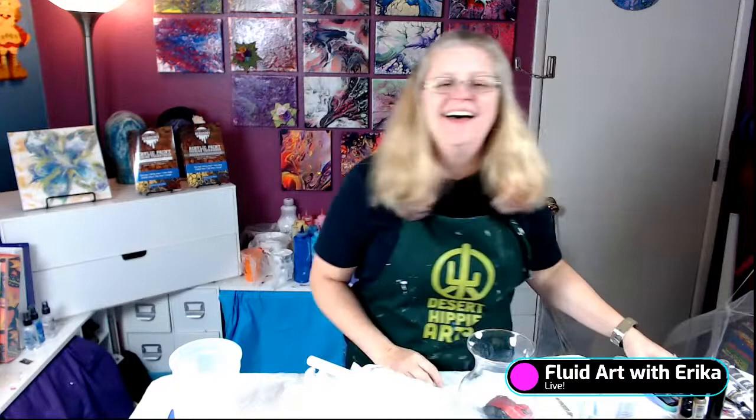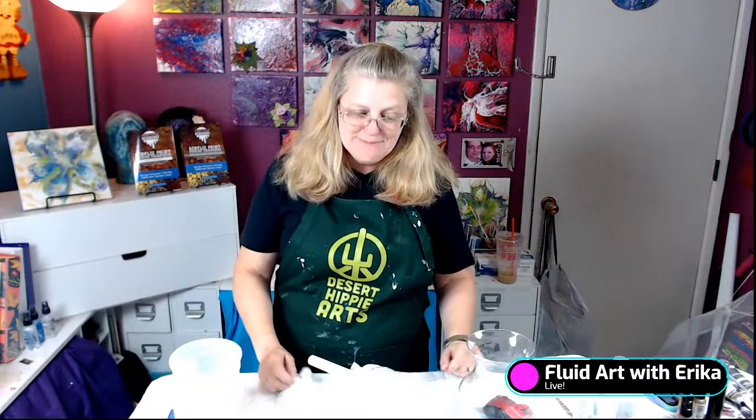Hi, welcome back. I have moved my Wednesday night art night to Wednesday afternoon at 1 o'clock, so I'll have to think of a new name for this little show. But I want to thank you for joining me, and today I'm going to paint some resin vases. I made a really cool resin vase last week, and I'm going to show you how I did it.